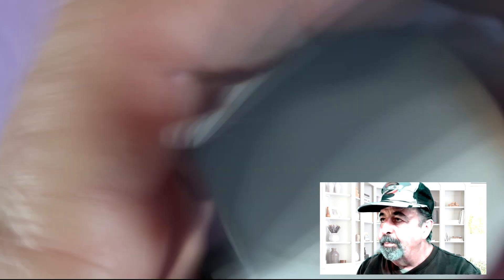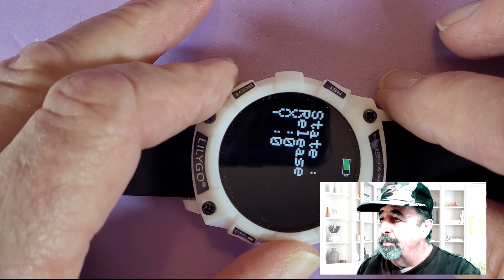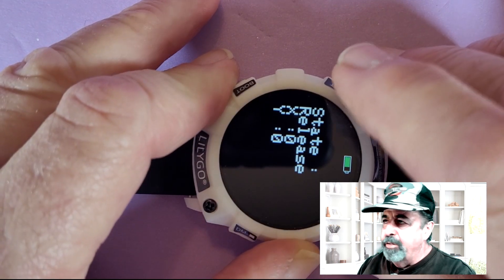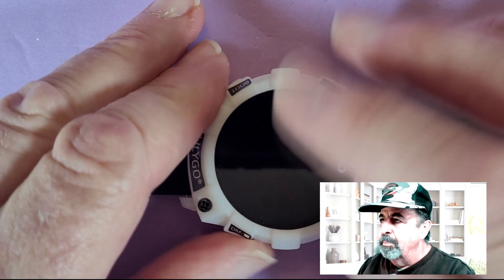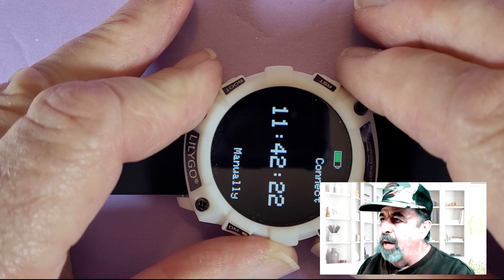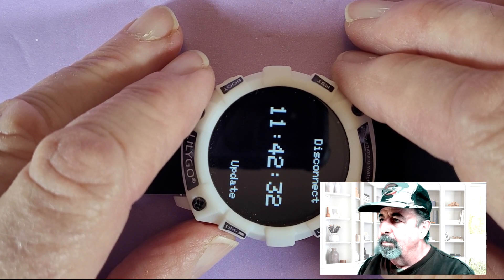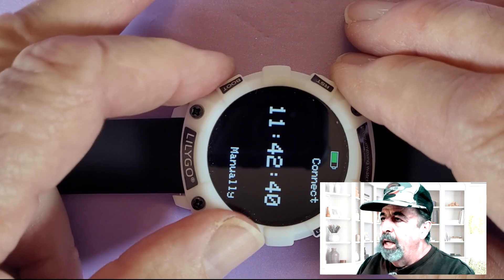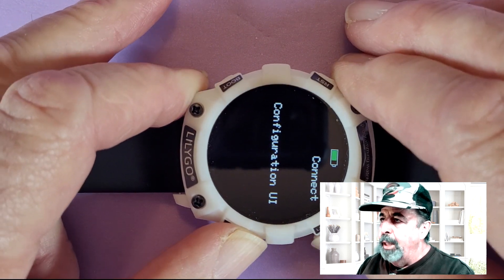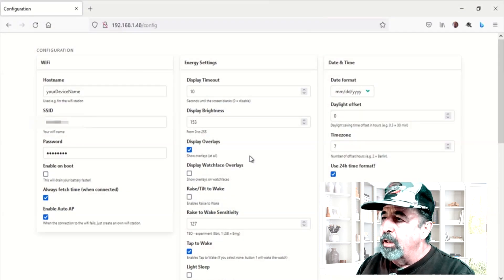Here's the compass app. You need to rotate the watch on all three axes to calibrate the magnetometer. Now finally the compass comes through and it's pointing north. I thought this was supposed to respond to the touch screen, but it doesn't seem to do anything. Here's the configuration page — you can connect to your Wi-Fi and automatically update the time. Let's disconnect, and this next page is the configuration UI page. You connect to Wi-Fi and you'll see the username, password, and IP address where you can go to a web interface to configure additional parameters on the watch.